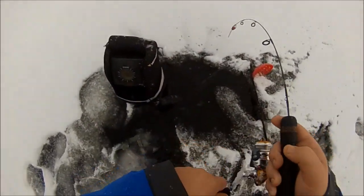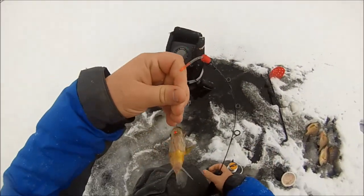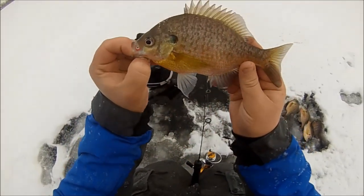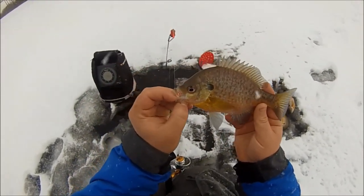There's one — another bluegill! They're liking the jigging and then setting it still. He slammed it! That is number five — we are one-tenth of the way there to a limit.